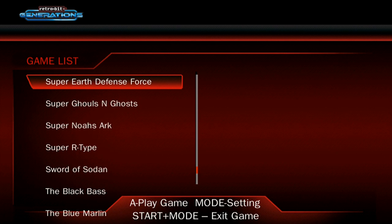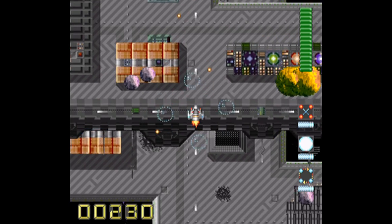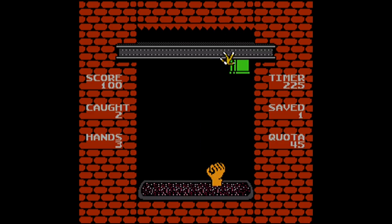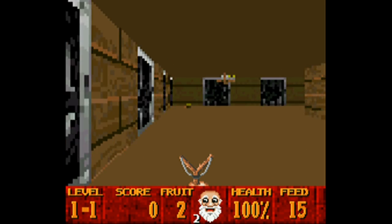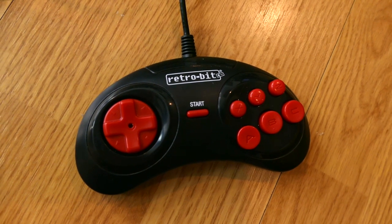The Retro-bit Generations isn't just limited to Game Boy games — there are a bunch of other platforms emulated, like the Sega Genesis, Super Nintendo, the original NES, and a number of arcade systems as well, which is kind of cool until you actually play them.